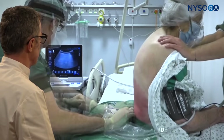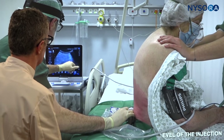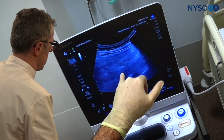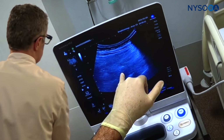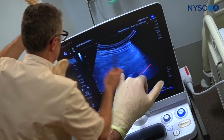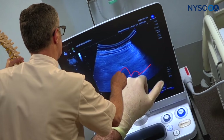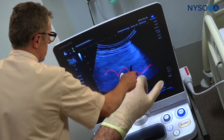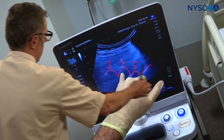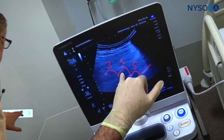Now we're going to demonstrate something different: how to use a paramedial approach or paramedial scan to determine the levels. What we see in this image is the sacrum over here, and now we're getting into the lamina. This would be lamina here, lamina here, lamina here. You can count L5, L4, L3, and so on — again, to determine the level of the spinal injection.